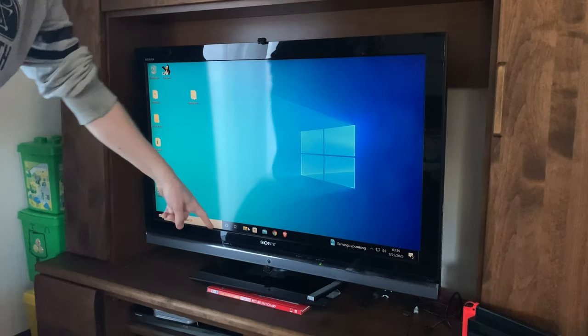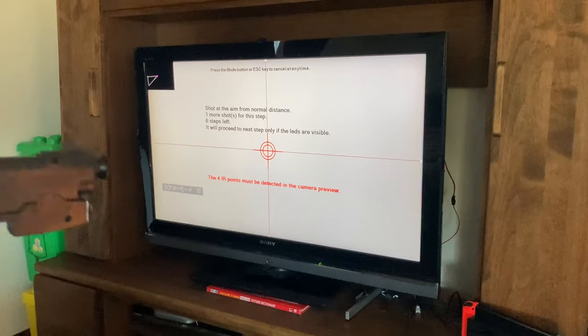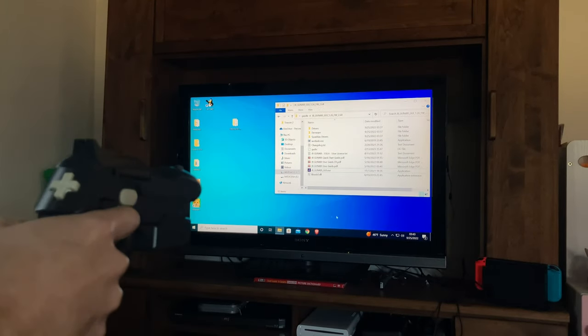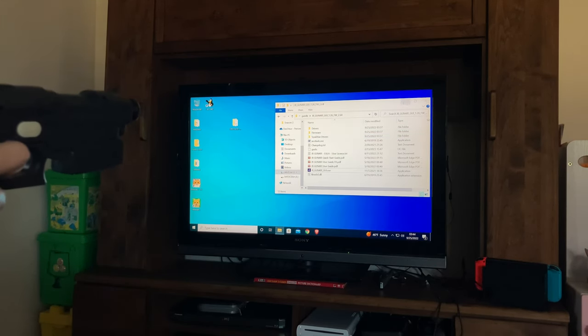With the LEDs attached to the TV and a handful of electrical spaghetti behind, we can calibrate our light gun using the software provided. And in no time we can use our gun like a mouse. The feedback is loud — if we don't need it, we can unplug it.